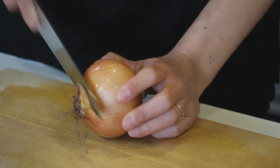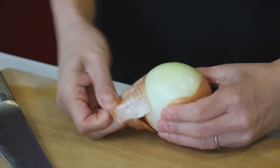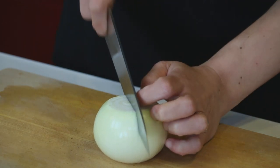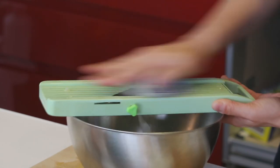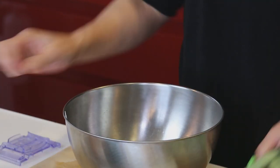Let's make the vinegary vegetables first. I'm cutting all these vegetables into thin slices or strips. Cut the top and the bottom off, peel the skin, cut into half. I want to cut it into very thin slices — like paper thin — so I'm using a vegetable slicer, but you can of course use a knife. Same for the rest of the onion.